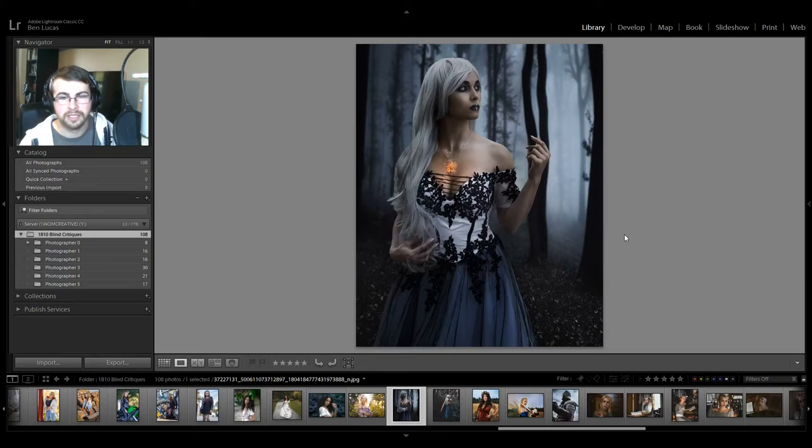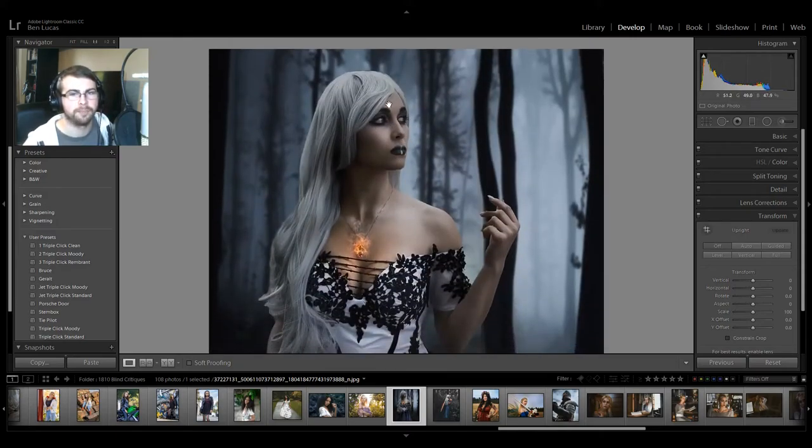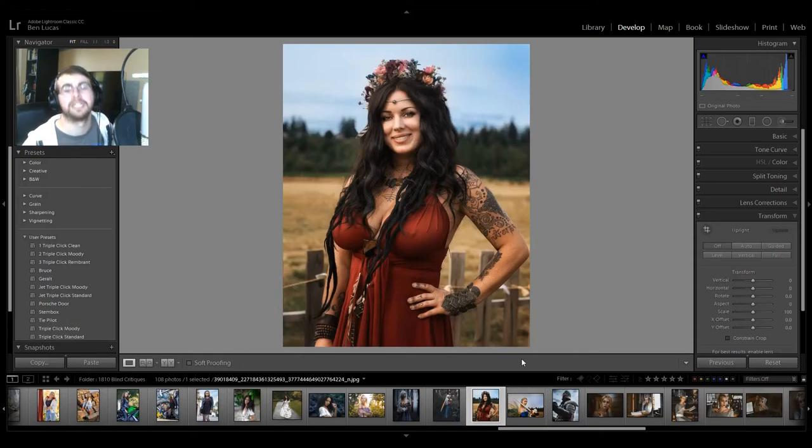Cool moody photo. It looks like a Photoshop composite to me, just because of how perfectly cut this hair is — but it was a well-done composite. I would like to see more tonal values on her face — look at your histogram. I understand that it's dark and moody, but just bring her face up to the level of where skin should be. I'm not a fan of the vintage Instagram fade where you crush the blacks — see how there's no blacks here, absolutely none. All of your shadows start here — that's a very popular Instagram fade look, I'm personally not a fan. All in all cool photo. I don't like that the sword is popping out the back of her head — head in a clean spot.